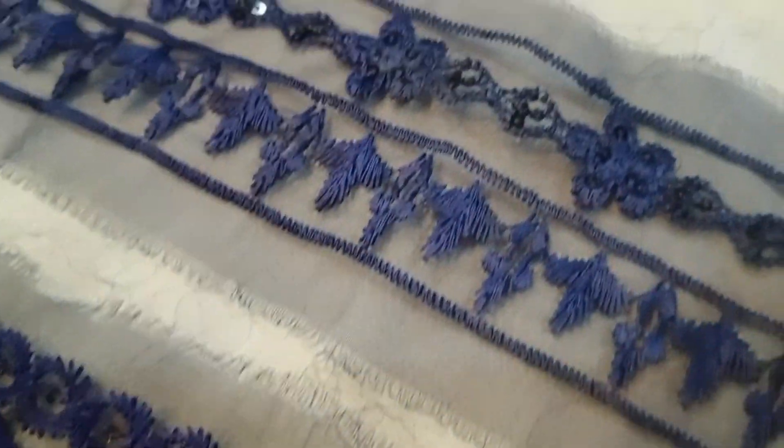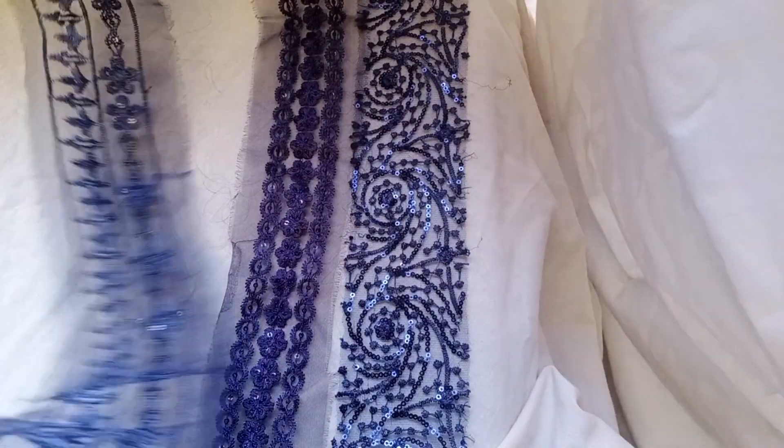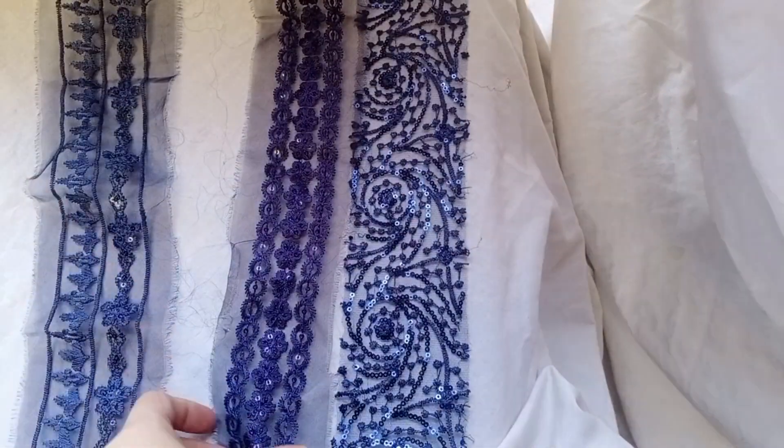Now I am showing some articles in blue color, and these are also very gorgeous with the sequence and a fancy touch. These are very gorgeous articles and they are made in organza — there are two organza articles.